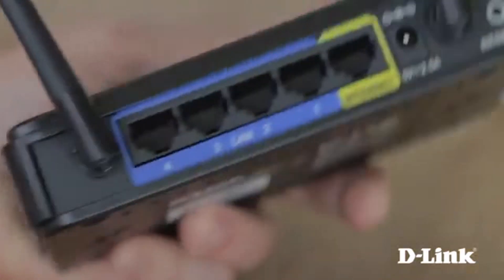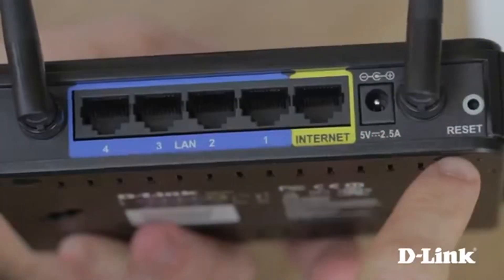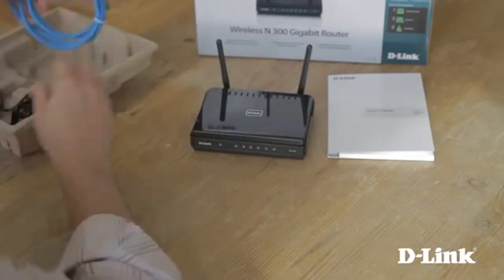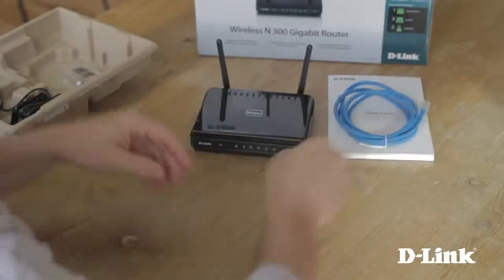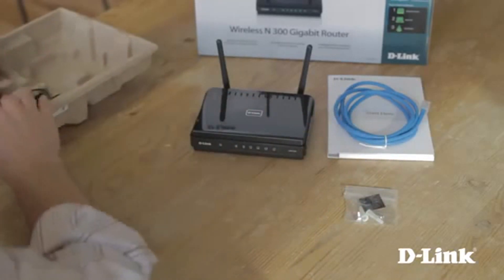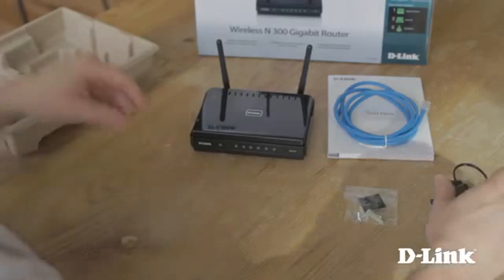On the back, four gigabit LAN ports for connecting wired devices, an internet or WAN port, power and a reset button. Also included are a standard blue ethernet cable, miscellaneous mounting hardware, the power adapter, and a vertical stand if you choose.